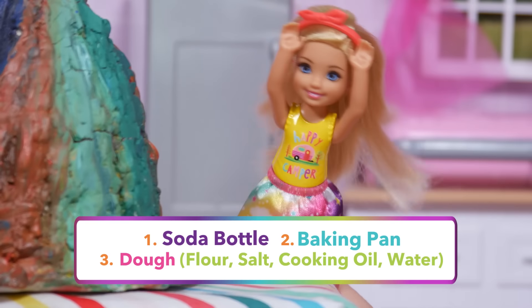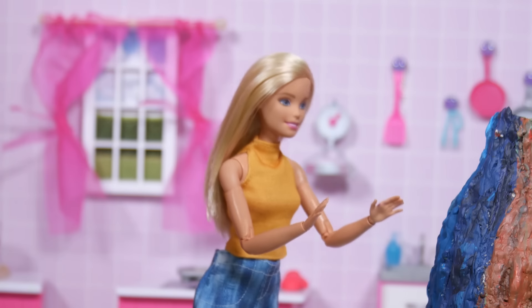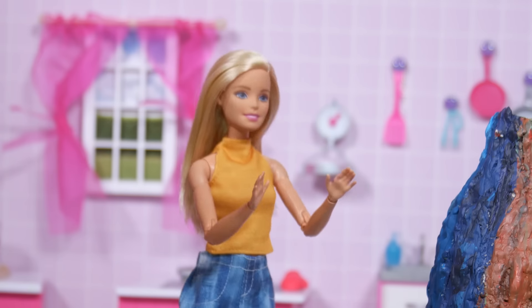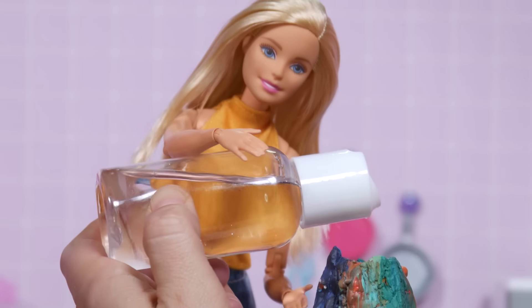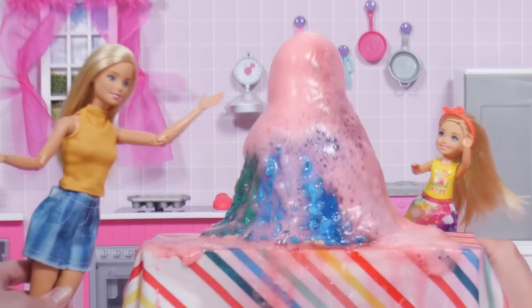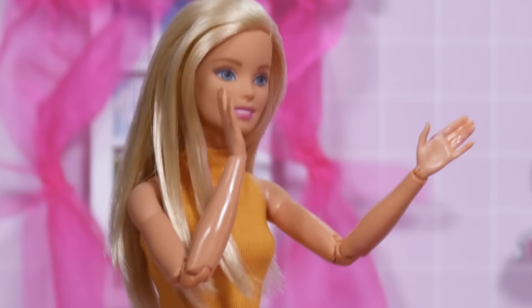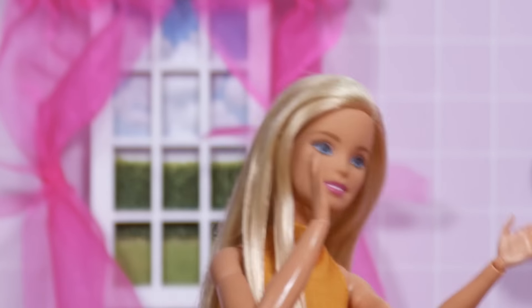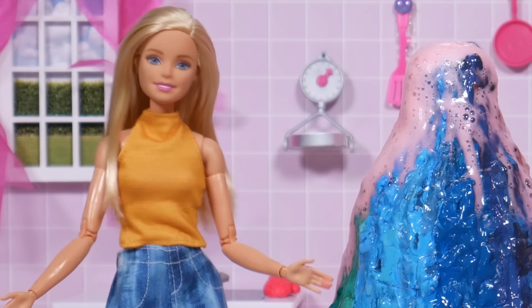Wow! A real volcano! I've already added the baking soda, warm water, dish soap, and food coloring to the soda bottle inside the volcano. Now I'll just slowly pour the vinegar in like this and... Ah! The floor is lava! When baking soda mixes with vinegar, it creates a chemical reaction that lets off carbon dioxide. It makes the colorful lava grow and grow.